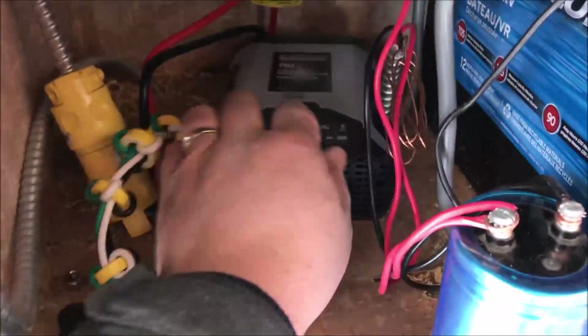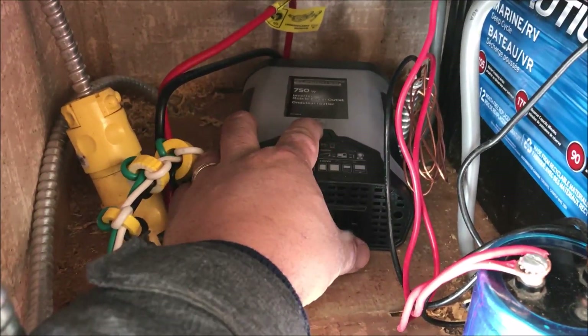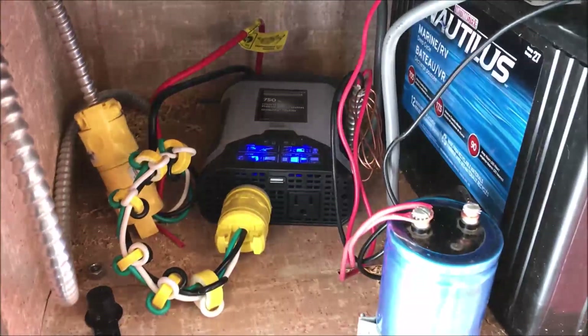We have our inverter. We can turn the inverter on by pushing this button. There we go, the lights are on.